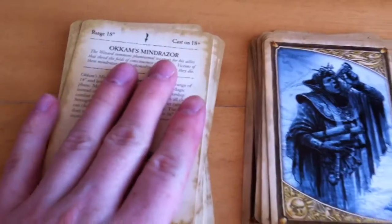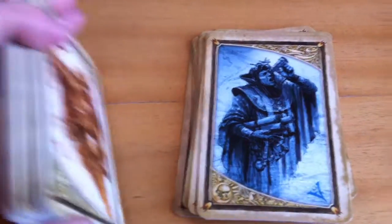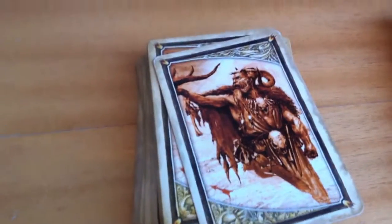So this may be a good purchase. I feel the quality should be better for the amount of money I put into it, but hey, it's Games Workshop. Thank you for watching, bye now.